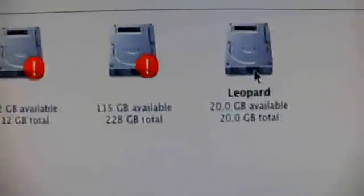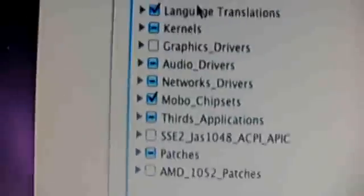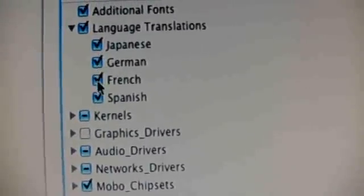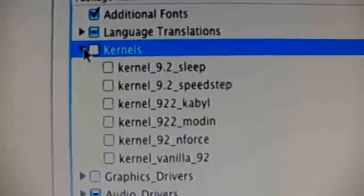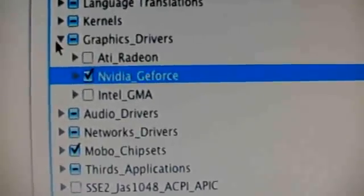Click on Continue. Now I have to accept the license agreement. And now I can choose which partition I'm going to install it to — I have my Leopard partition here. Click on Continue. That's important — I go to Customize. Here you can install additional fonts and all that stuff. I only need the German translation, because maybe I want to use it in German. The kernels — I should use and install this one here. Graphics drivers: NVIDIA GeForce, because I have an NVIDIA GeForce 8800GT.